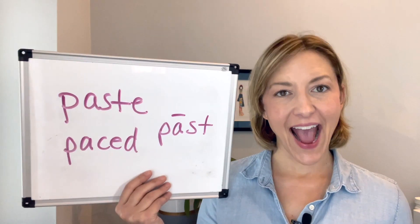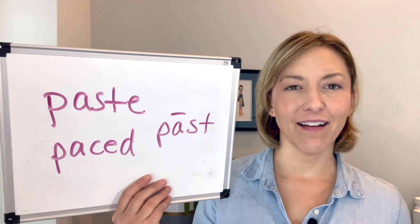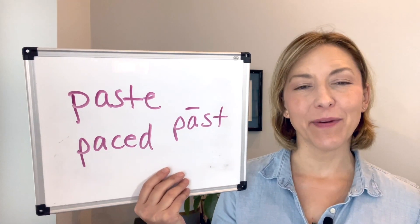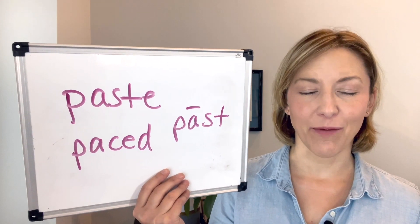Next, move to that long A. To do that, you're going to open your mouth wide — tongue is going to be low in the front, pulled up in the back, and then it's going to move a little bit in your mouth, too high and flat behind your top front teeth.